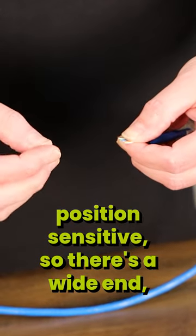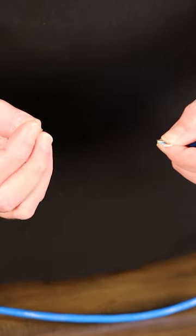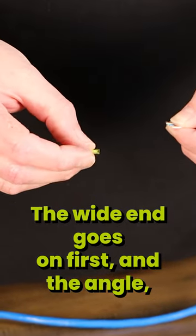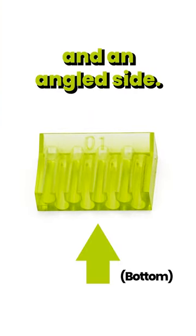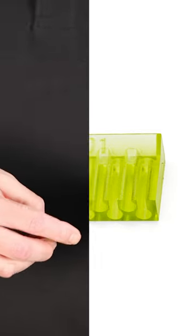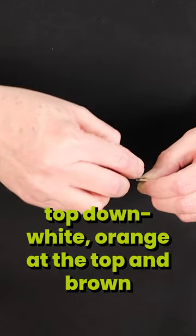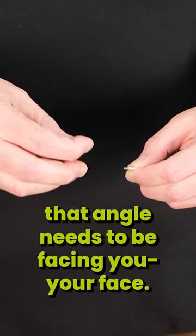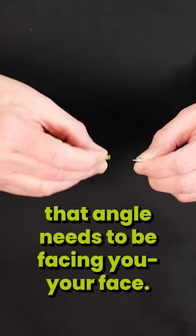The load bar is position sensitive — there's a wide end and a narrow end. The wide end goes on first. As you can see, there's a flat side and an angled side. Now if you're looking at the conductors top down, with white and orange at the top and brown at the bottom, that angle needs to be facing you, your face.